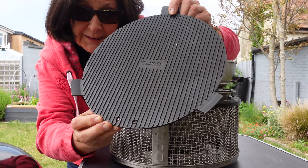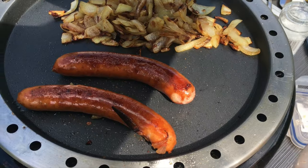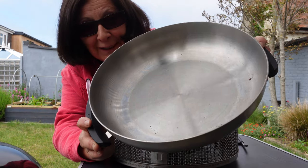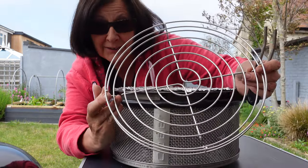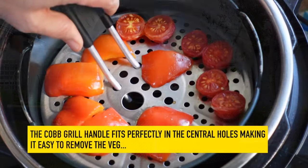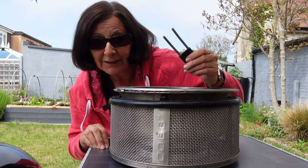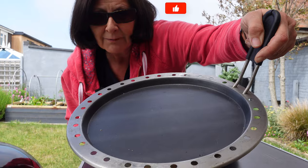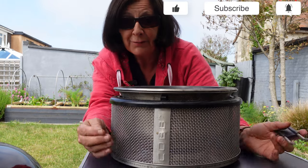I've got the griddle, which is brilliant for steaks and burgers. Then there's the frying pan, and this amazing wok-style pan which is fantastic for really upping your cooking game outdoors. I've also got the roasting rack so you can cook a whole joint of meat or a whole chicken. This handle fits into little holes punched around the sides of the accessories, helping you remove and replace the different plates while cooking.